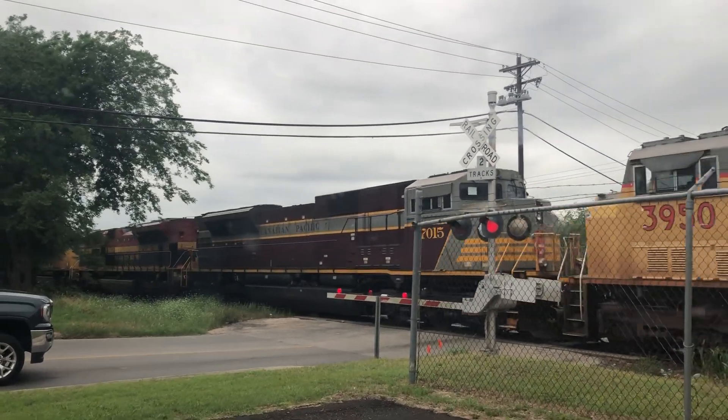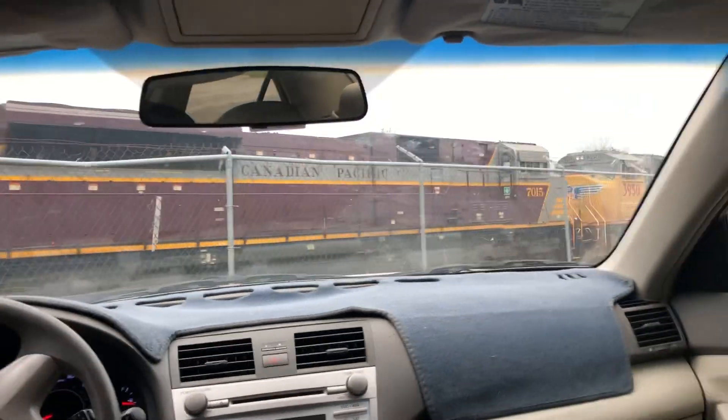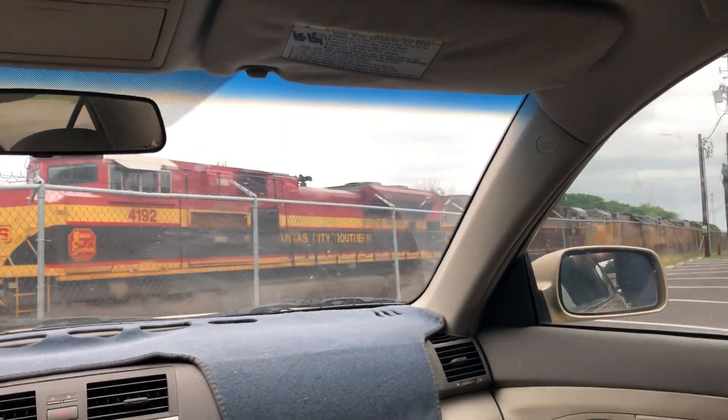Three SD-70Ms, and then 70-15, SD-70ACU. So, Canadian Pacific Heritage Unit. And then we also have KCS and another UP.